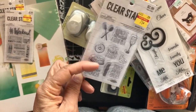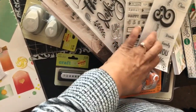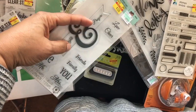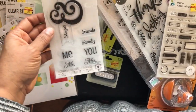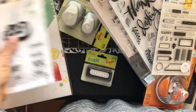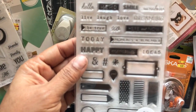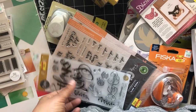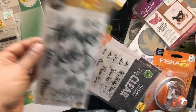I also have this one for $2.50 — it's a banner where you can swap out words: thoughts, prayers, love, cheer, friends, family, me, you, Mr., and Mrs. This is a nice eye/planner stamp, another $2.50. And another $2.50 one — 'Thanks, Darling, You're Amazing.' That was pretty cool.